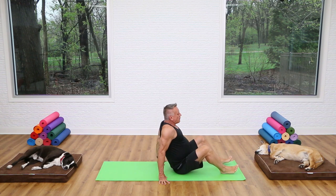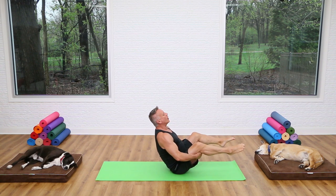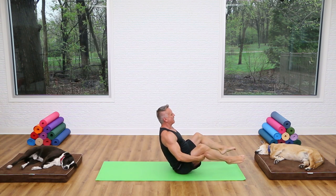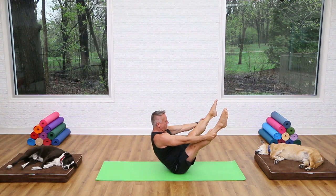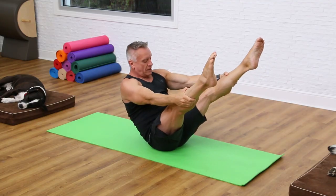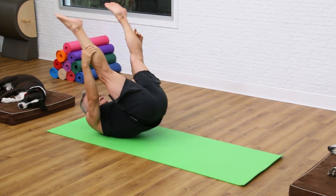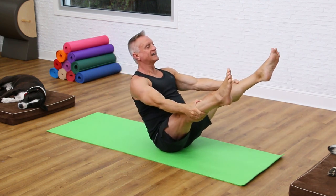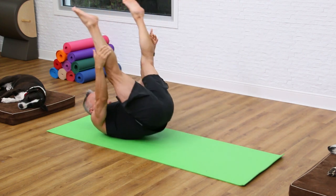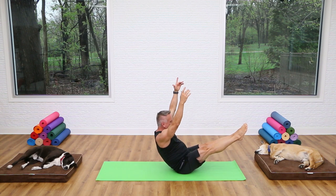Scoot your seat forward so you have room to roll back. You can start with bent knees, hands behind the knees — open leg rocker. Flex the spine, breathe in, exhale up, lengthen the spine at the top. If you can, straighten the legs, roll down, breathe in, roll forward, exhale and lengthen at the top. Control the roll down to the upper back only — not to the neck. One more time: inhale, exhale up, and hold.